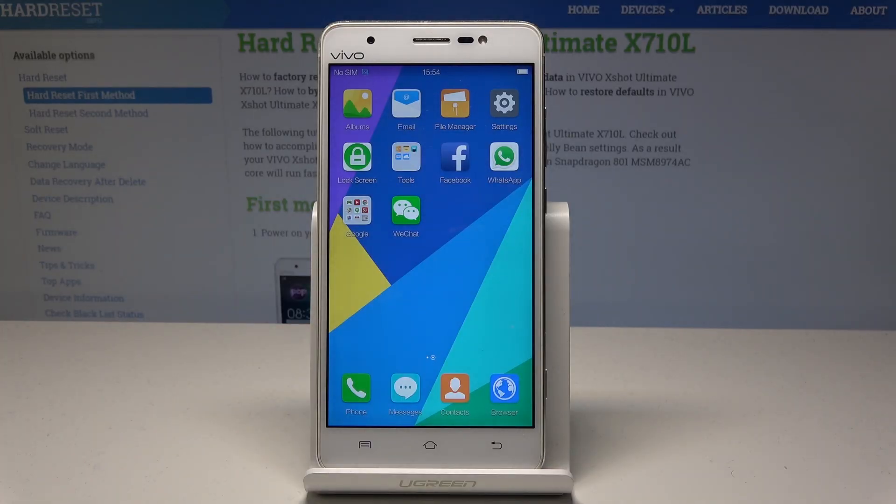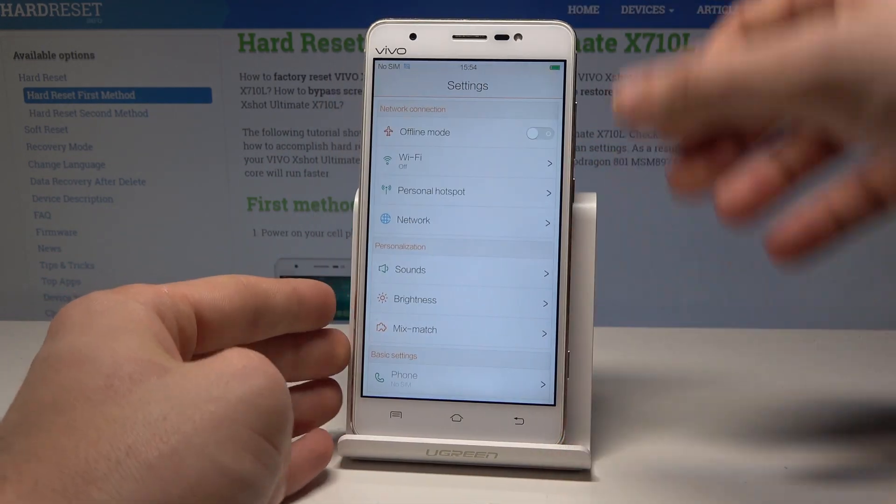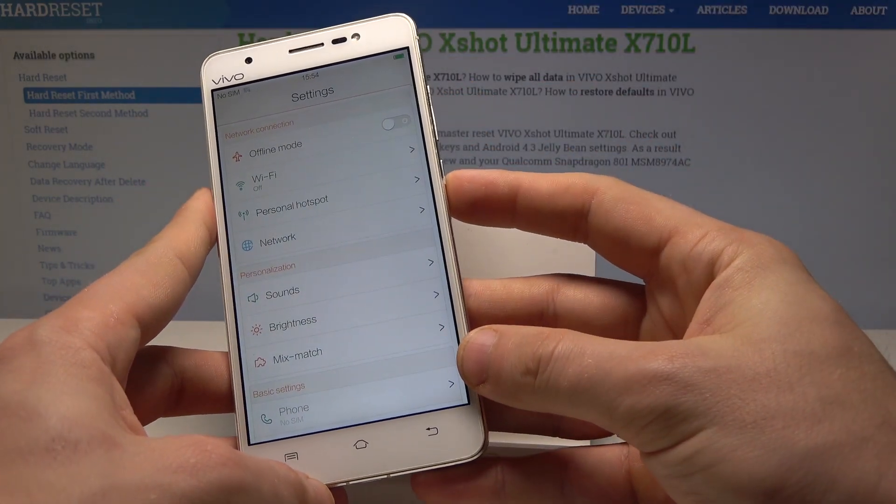I have Vivo X-Shot and let me show you how to take screenshots on the following device. So at the very beginning let's open the screen that you would like to capture. In my case it could be simply the list of settings, and let's assume that I would like to save the screen.